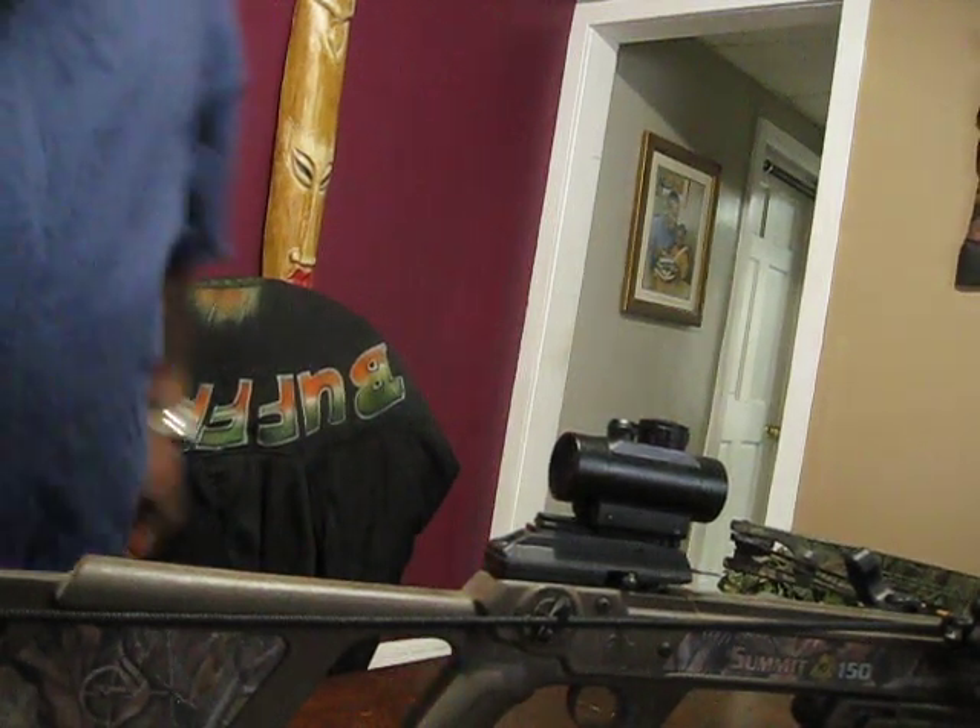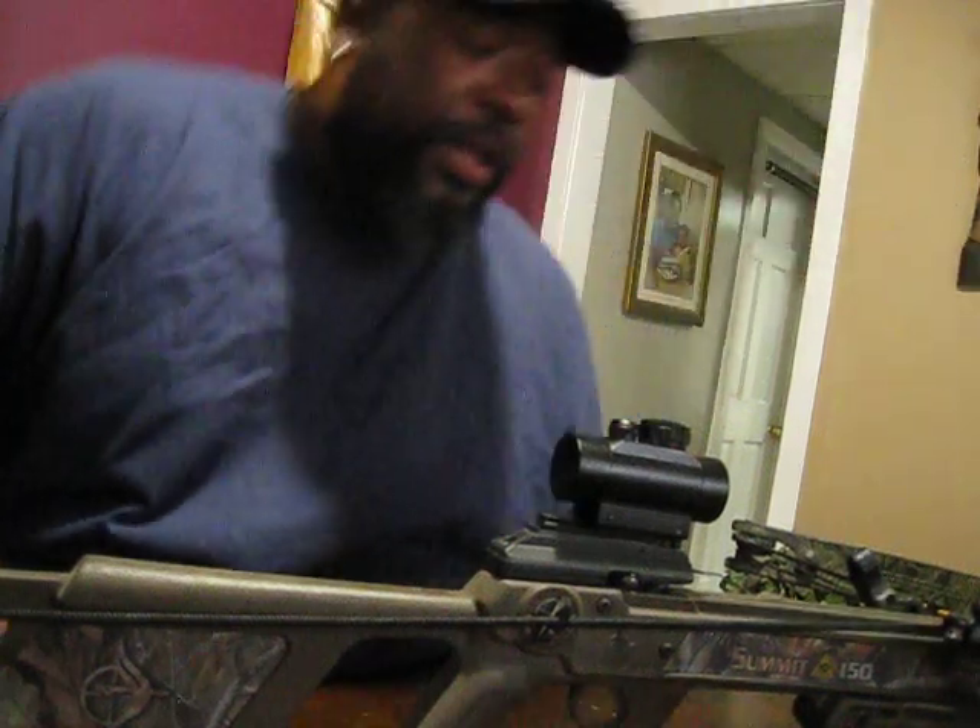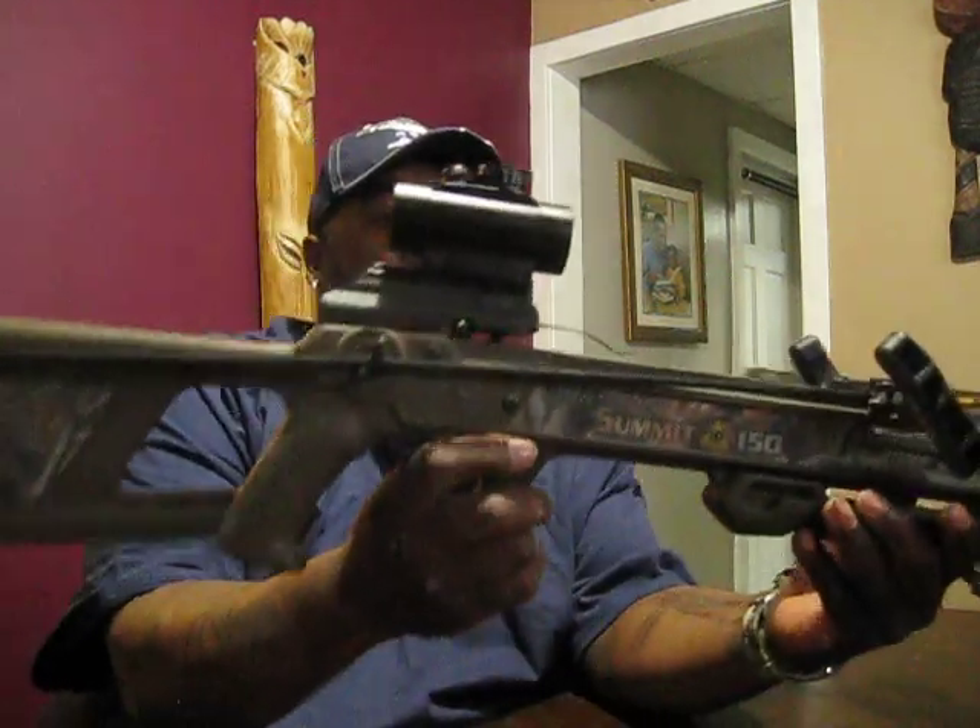It's the Buffalo Perch Killer, here for Product Review Wednesday. I apologize for the lateness on last Wednesday's product review — I was dead tired. I got home late and my pole wasn't completely ready. I ended up doing it a couple days late, but I did get it done. This week's product review is going to be on the Horton Summit 150.